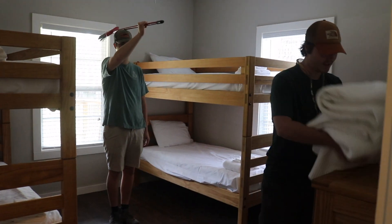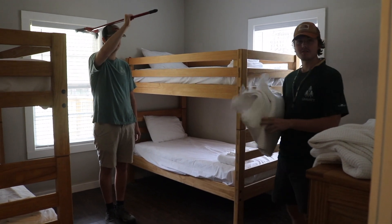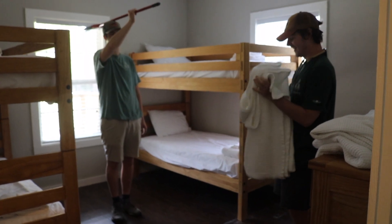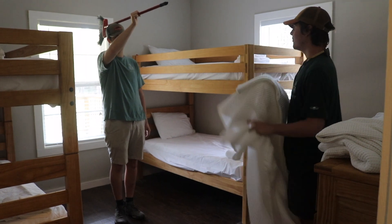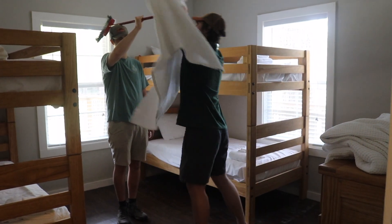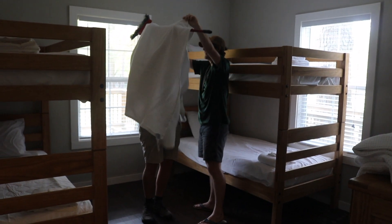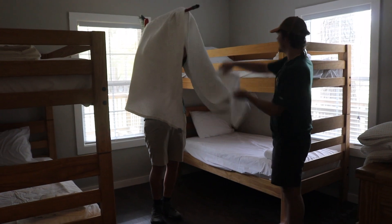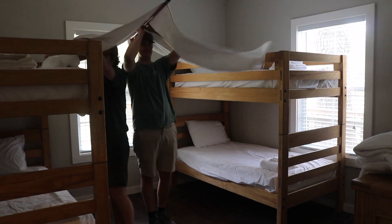Step two: take a blanket — one of your mom's nice clean white ones. Place it over Robert in the form of a nice tent. Then take the sides of the blanket and drape them on the sides like that.